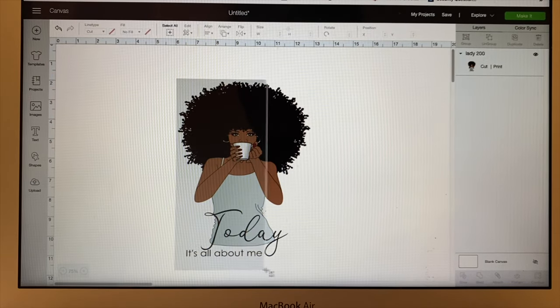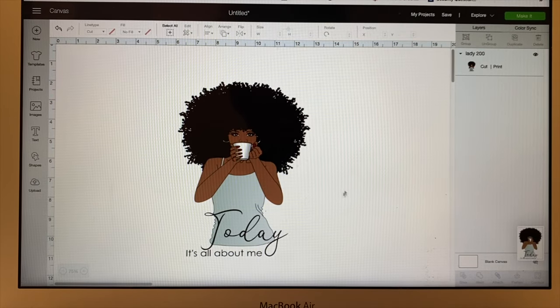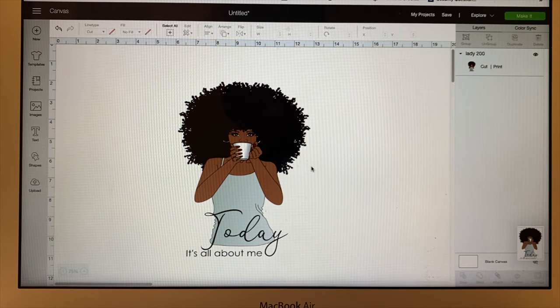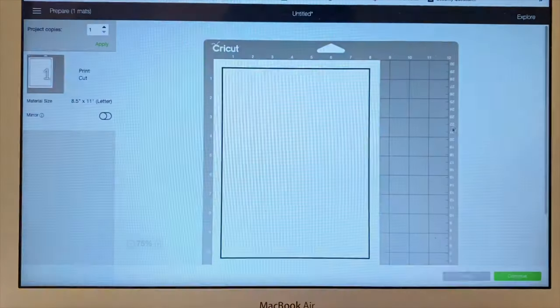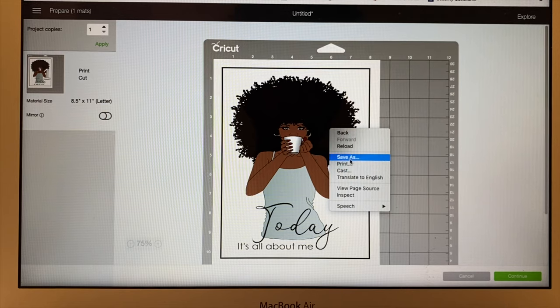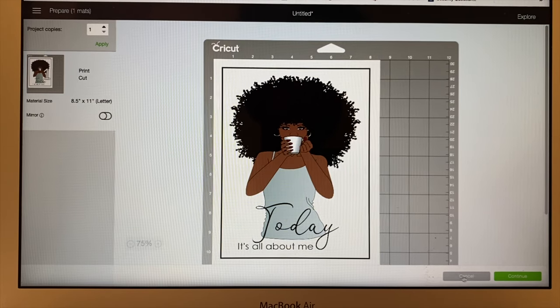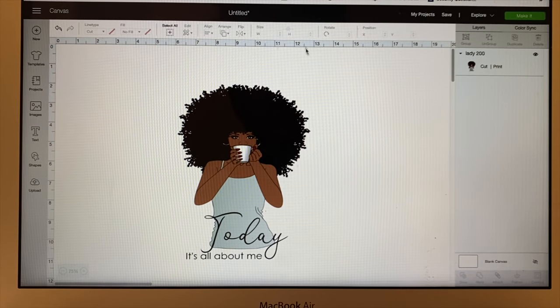I screenshot it — Command Shift 4, highlight what I want, and it saves it to my desktop. You can either do it this way on a Mac, or you can right-click on it and push save image right here. You can do this on a Mac or on a regular PC, but I think the screenshot is better for me. Now that I know this is saved to my desktop, I'm going to show you how to get into Silhouette.